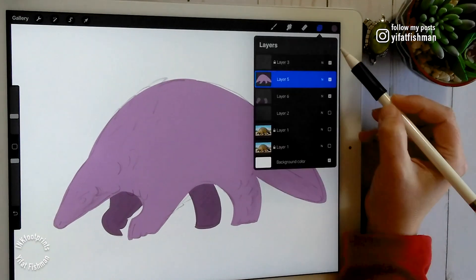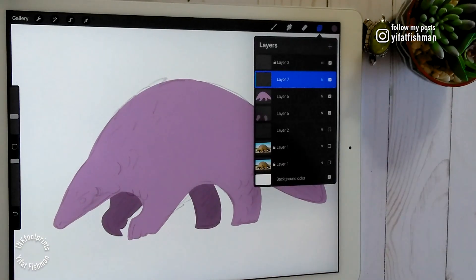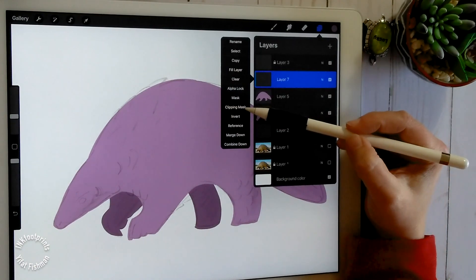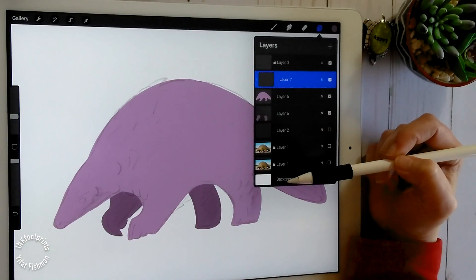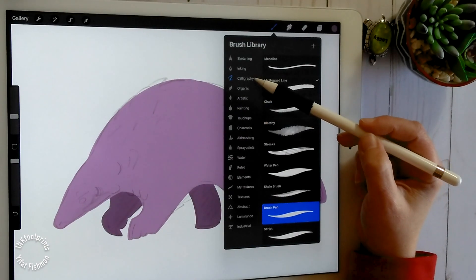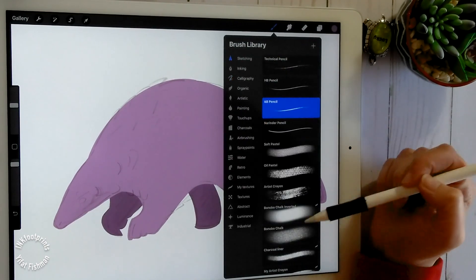Now I'm going to add a clipping mask. To do that, add a new layer, then tap on the layer menu and choose clipping mask for that layer. That would enable all your drawing and coloring to stay within the boundaries of the layer underneath.